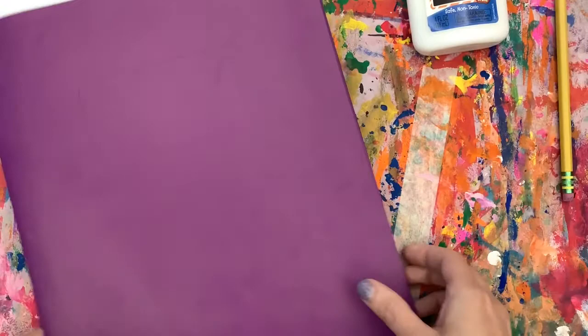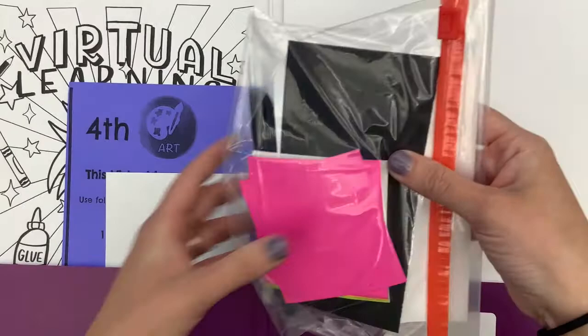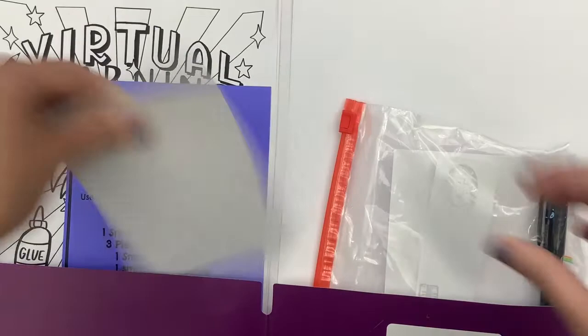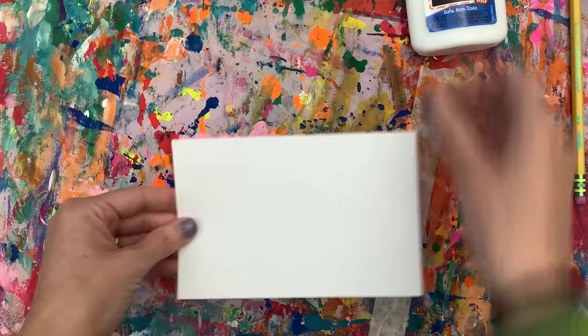Inside of your baggie you will see a black piece of paper — grab that small black piece of paper. Your small white piece of paper should be in the folder. It is thicker than the one we used for our self-portraits. You will need both of those papers today.